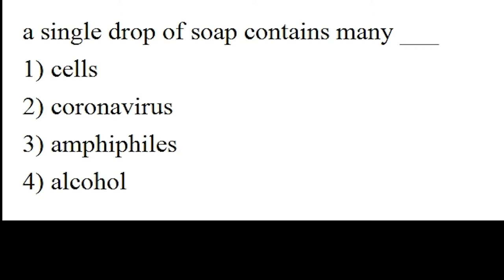Time's up. The answer is option number three. A single drop of soap contains many amphiphiles.